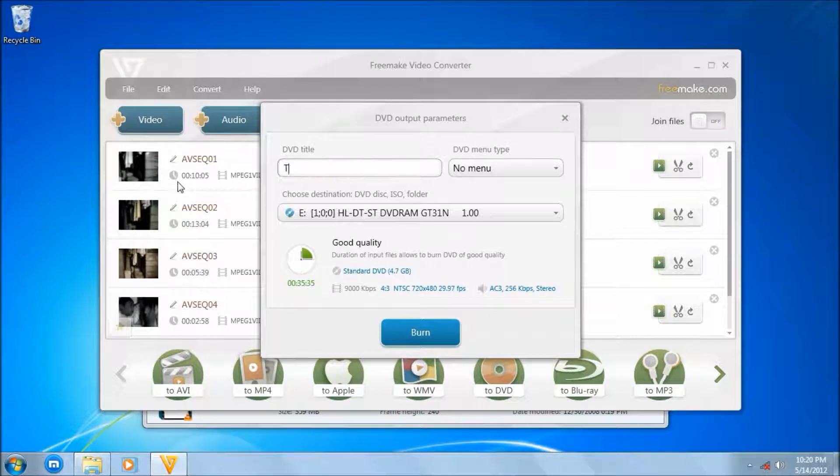Then let's make a name for it. It's called The Wishes. And let's choose a DVD type — DVD menu type.